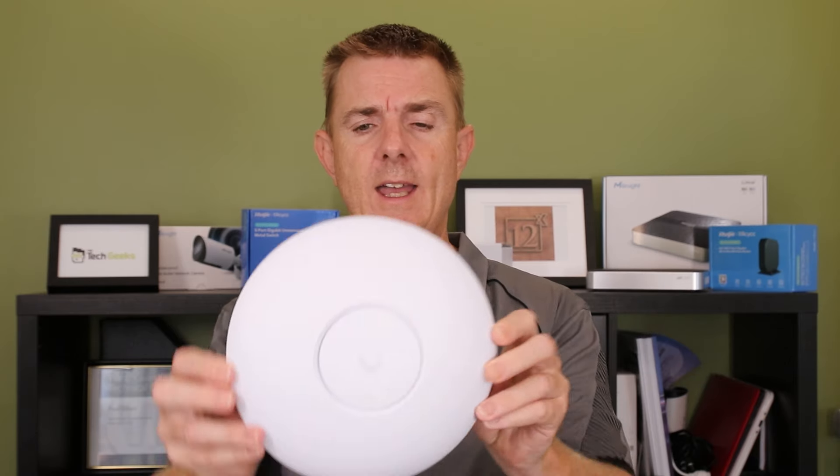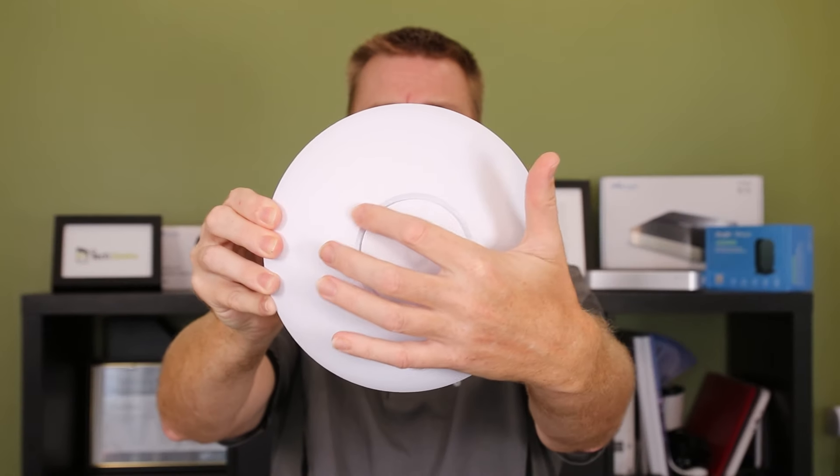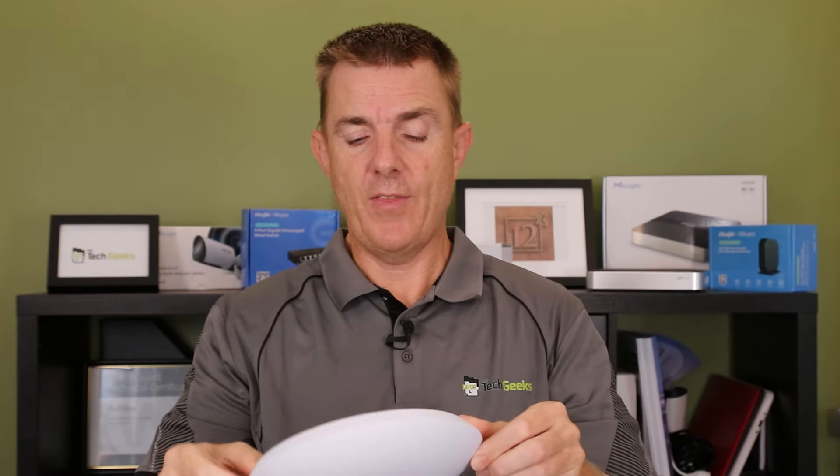So this is the U7 Pro — it's an interesting device. At the front, in the true traditional Ubiquiti style, we've got our LED status indicator. And then on the back there's not an awful lot to show you.